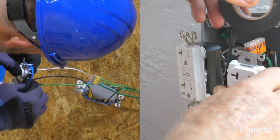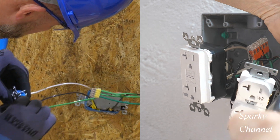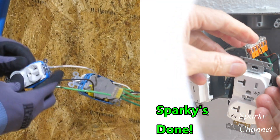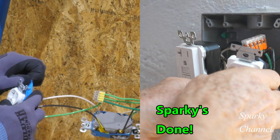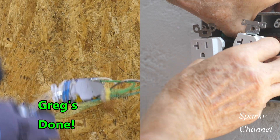Greg is having a little trouble getting his armor band flattened out. Oh, Sparky just cut his electrician's tape and he's done. Now Greg is straightening out his armor band, and now Greg is done.